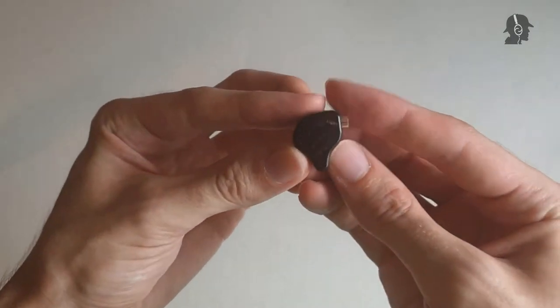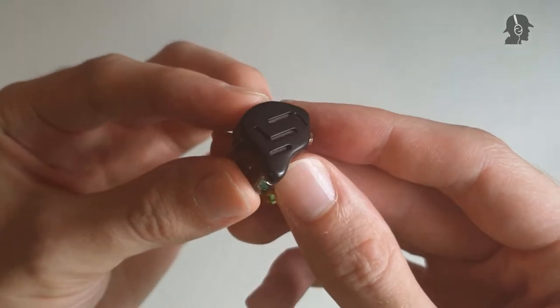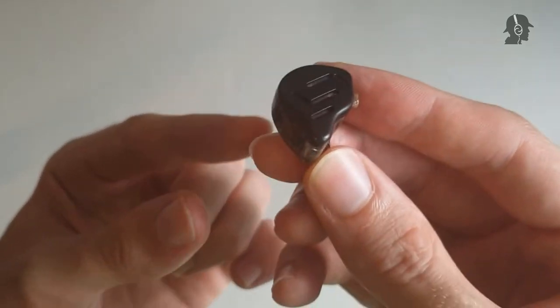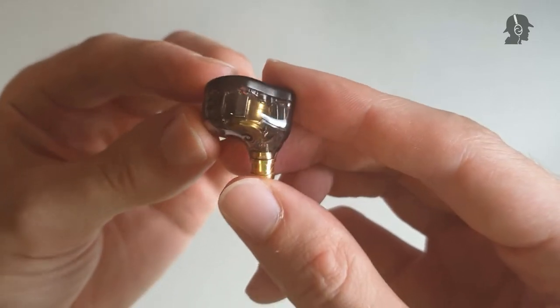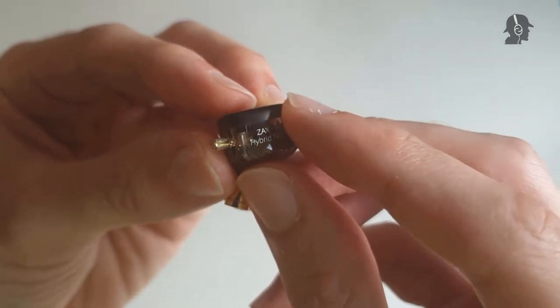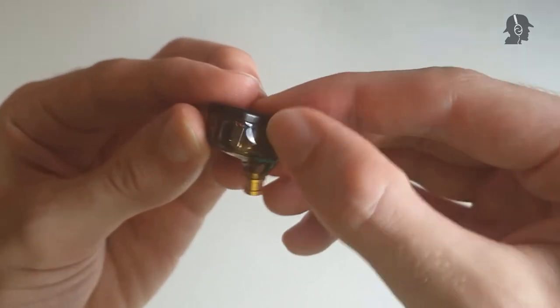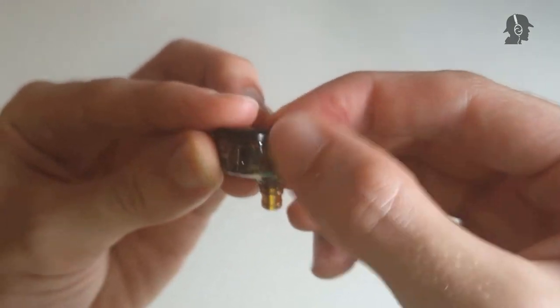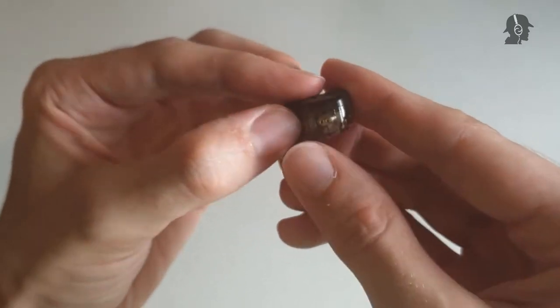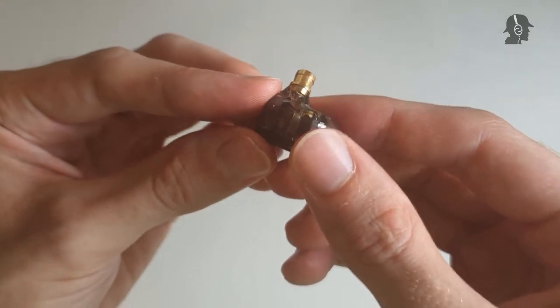After accessories, let's go to build. Starting with the IEM itself — this is the piece, and you can already see at the top it has some venting. If you've ever seen a KZ IEM, this one pretty much falls in line with that build. On one side the gap is barely noticeable, while on the other side it's relatively noticeable and my thumbnail easily gets in. It's alright for this price, not much to complain here.